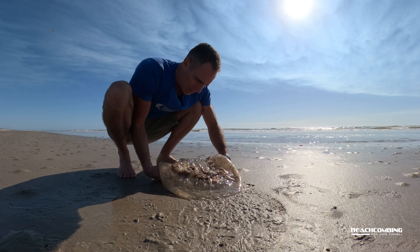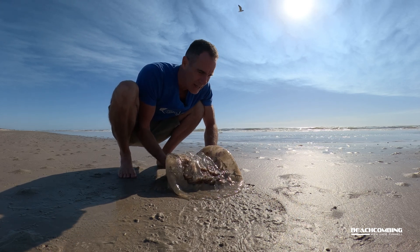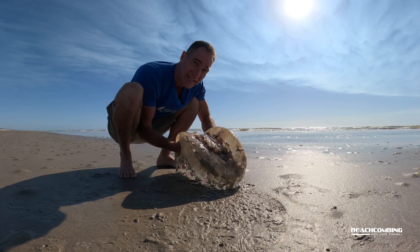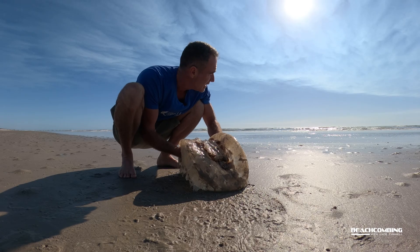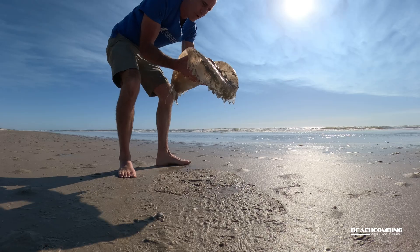We're gonna take this massive jelly — I've got it upside down so it doesn't break apart. I think it's still alive, so I'm gonna try to take it back and release it. These don't sting — I mean they have stinging cells but it's not gonna hurt you that bad. These are pretty rare to find, so I'm gonna take this one back and release it.